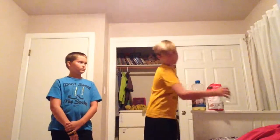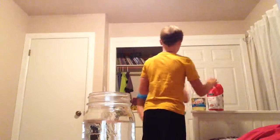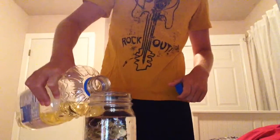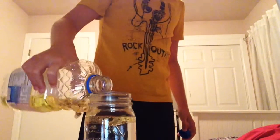It's where you have water right here. You got a spoon. You got sugar and vegetable oil. So you pour a little bit of vegetable oil in the water, and it'll separate.